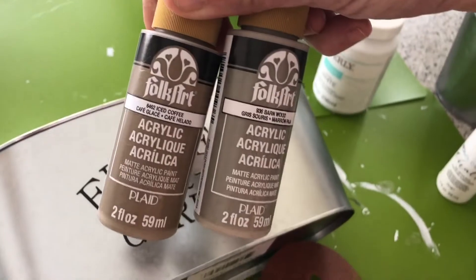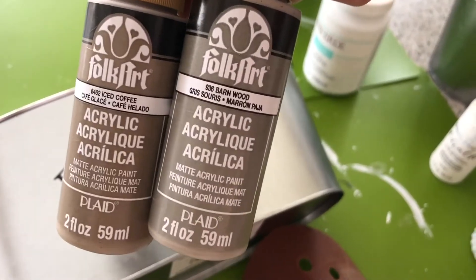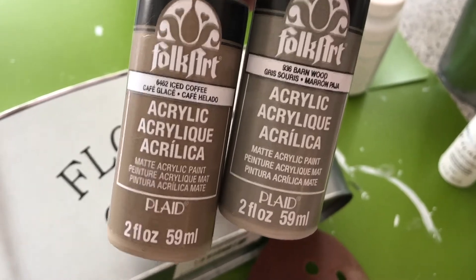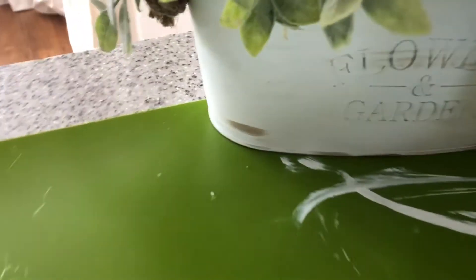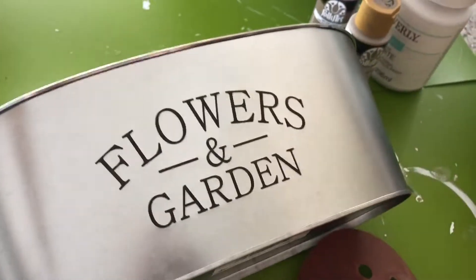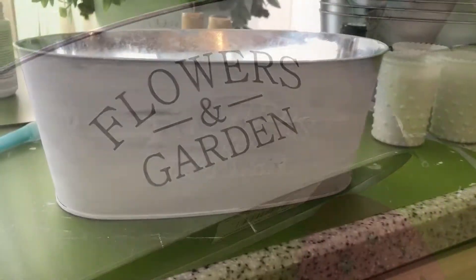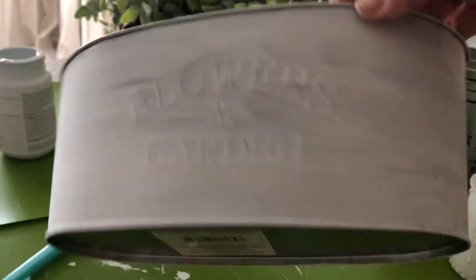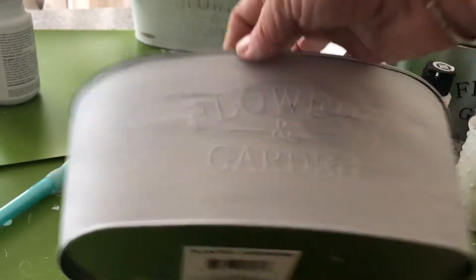When I distress, these are the two colors I use: predominantly the barnwood color, and then just a little bit of an accent with the iced mocha to give it that really pretty distressed look. I'm going to paint this up and then show you the next coat. I used a hairdryer to dry it quickly, and you can see it's not a thick coat.